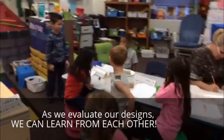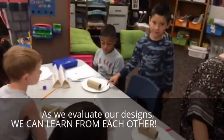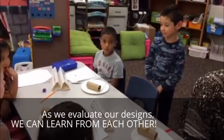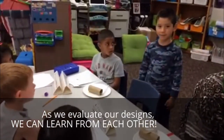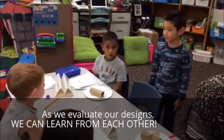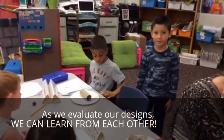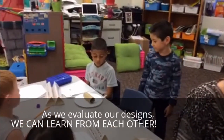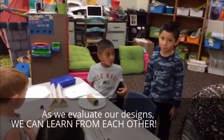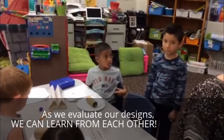What do you like about Christian's design? What is that called? Christian, can you tell them what that part is called? The handle. You like his handle? Why would that make it easier to use? For rolling. For rolling so he doesn't get paint on his hand? Good plan.